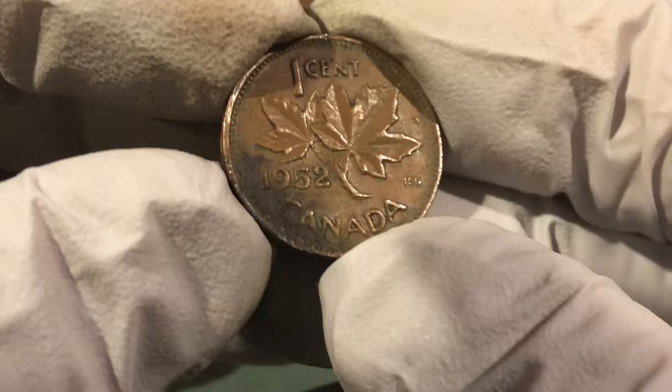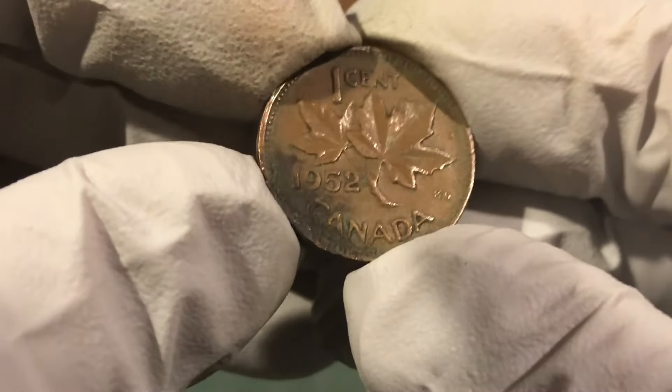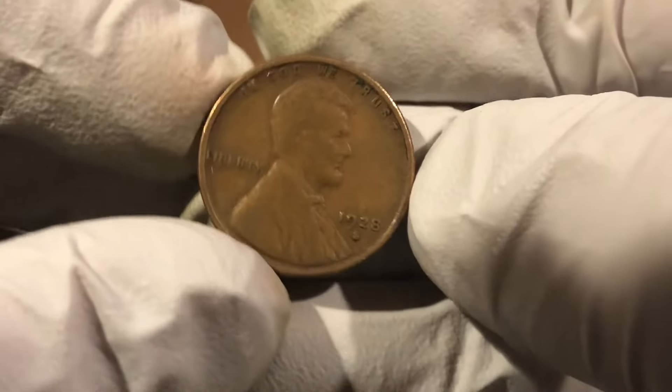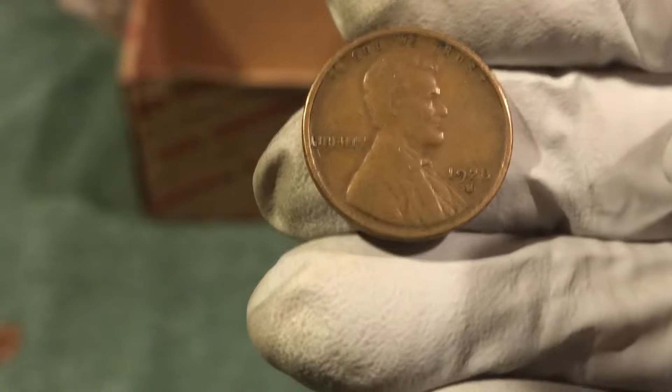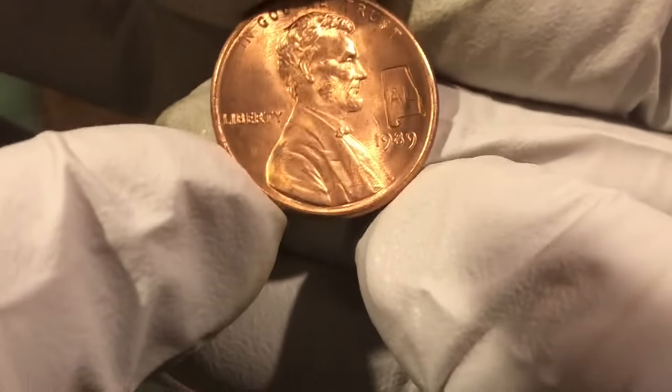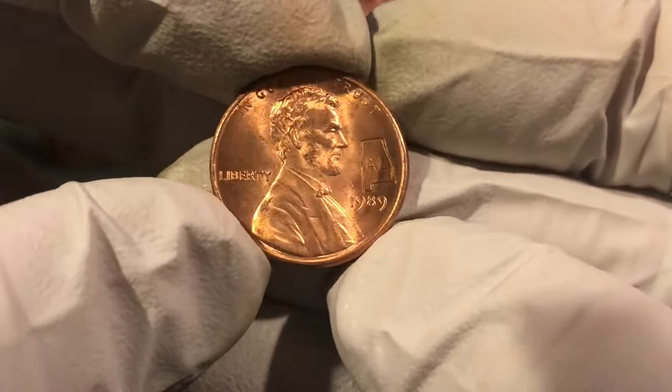We also found a coin old enough to be a wheat penny — a 1952 Canadian, some junk on it, but awesome find. We're on the board. 1928-S, awesome. Also a little different than what we normally find — a 1989 with an Alabama counter stamp on it.